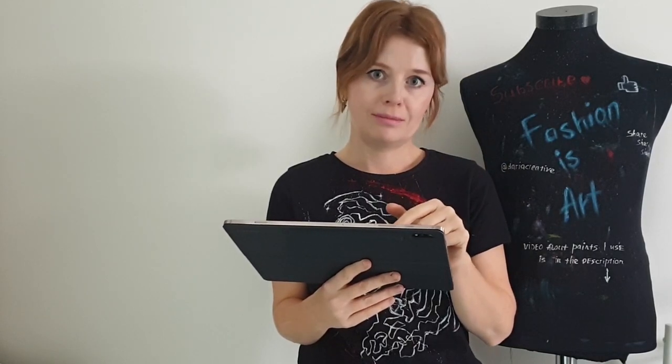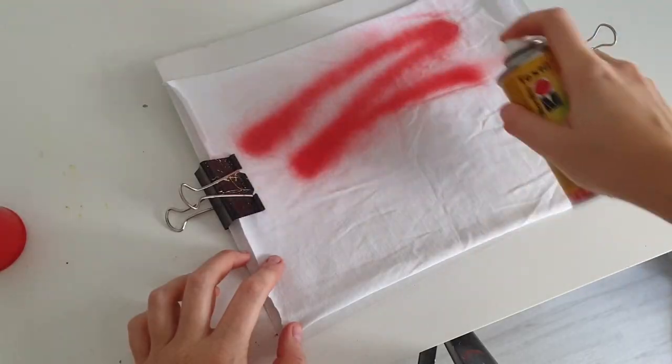That is not the right way to do it. Let me show you the right way. Hello my friends and welcome to Art Fashion Channel. I'm Daria, the artist who paints on clothes, and in this video I'm gonna react to 5-Minute Crafts clothes customization hacks.